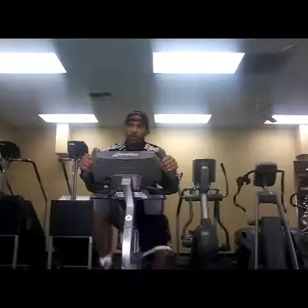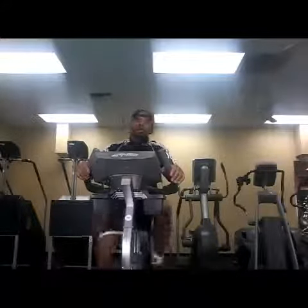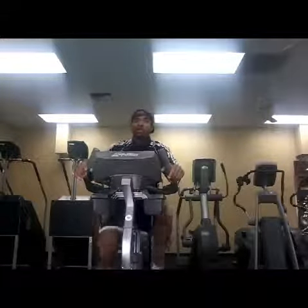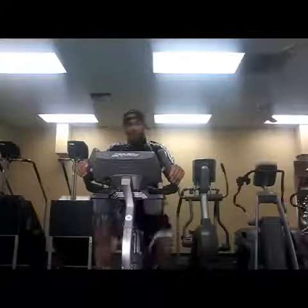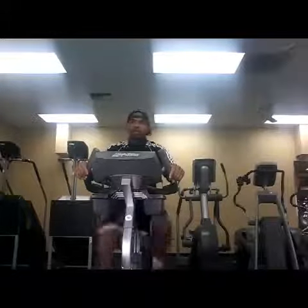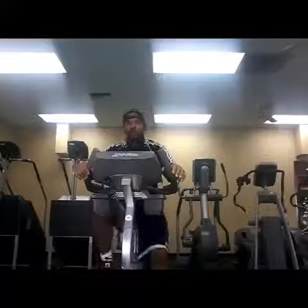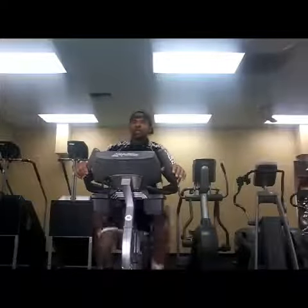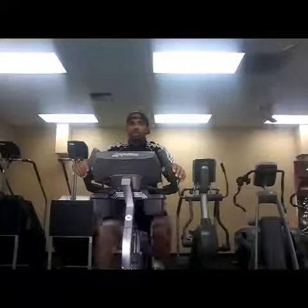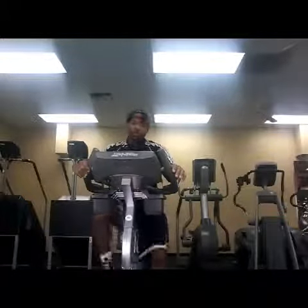My choice to warm up on the bike is for two things: it helps with the recovery of the knee, strengthens the knee and all the ligaments around the knee, so for longevity. Also it's low impact, and as far as the quads and the calves, it allows you to get the blood flowing before you start your workout.